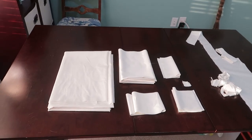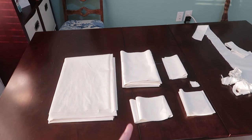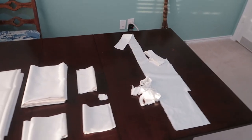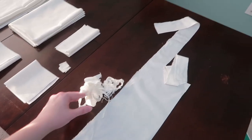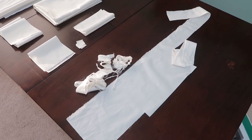I just finished cutting, and honestly I'm so proud of myself right now. I've got everything cut out: my body, my sleeves, my collar, gussets, cuffs, and reinforcement patches. And this is all I have left over — this is all my scraps. I've never been more impressed with my math skills than I am right now.